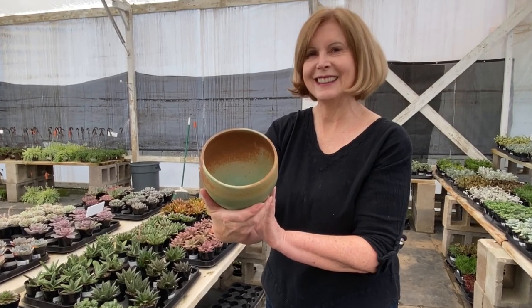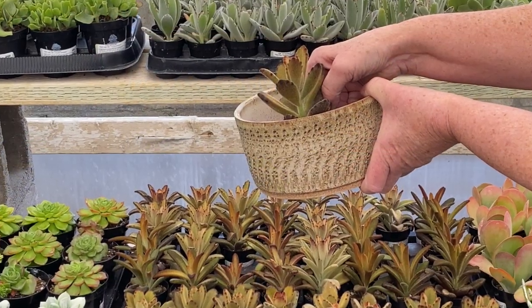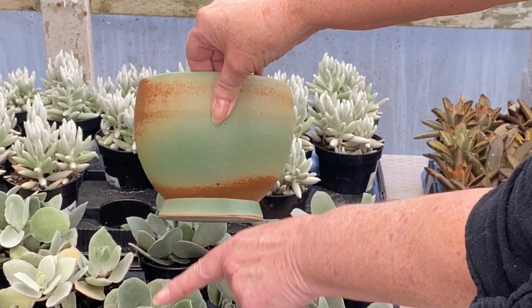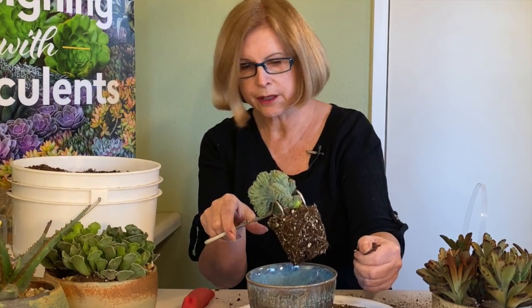I'm Debra Lee Baldwin, author of Designing with Succulents, Succulent Container Gardens, and Succulents Simplified. In this video, I'll share my secret to pairing succulents with pots so they look perfect together. You can also find this info at DebraLeeBaldwin.com.